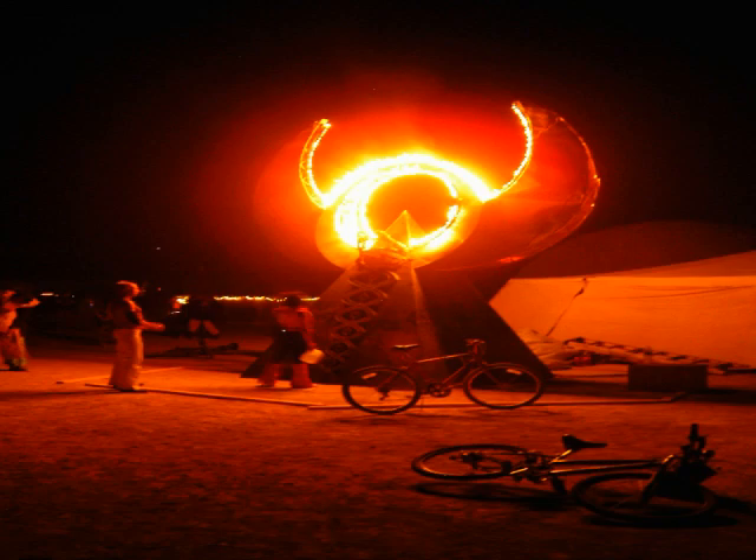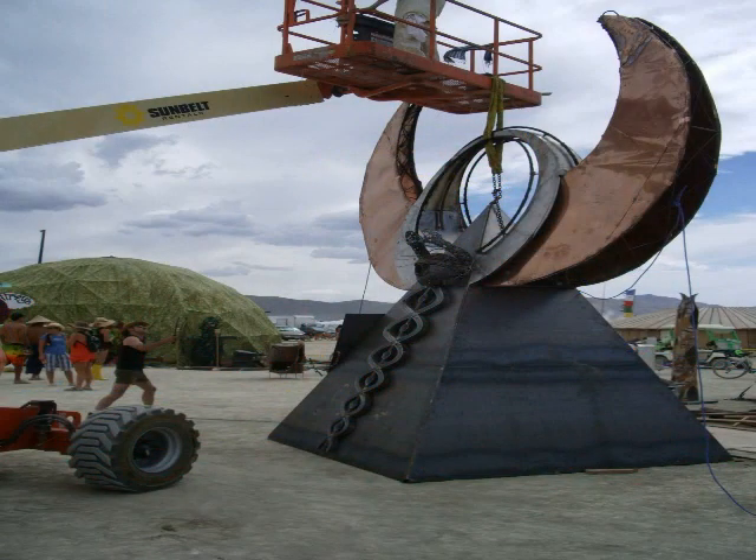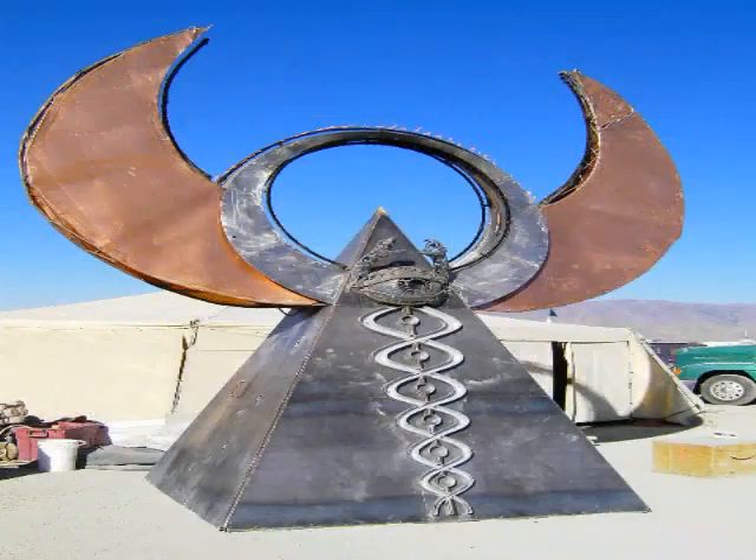That's the Caduceus going up the center. The all-seeing eye. We've got the wings there. And a little bit of sacred geometry going on.